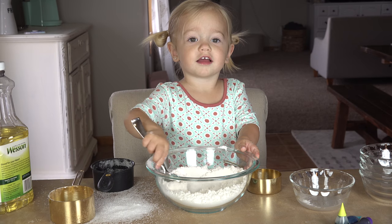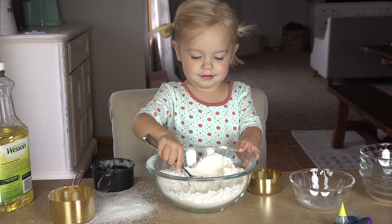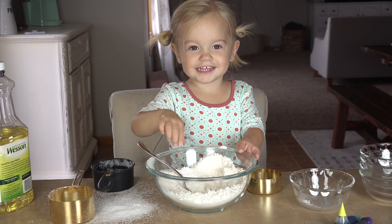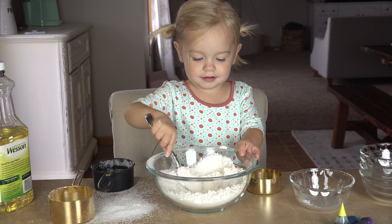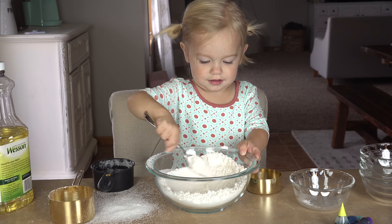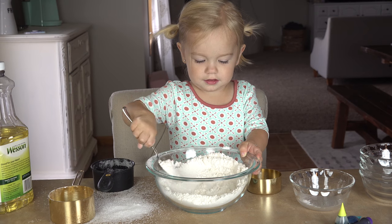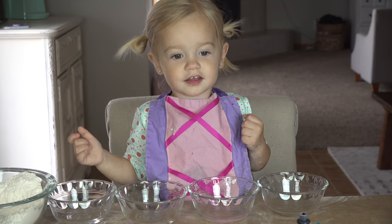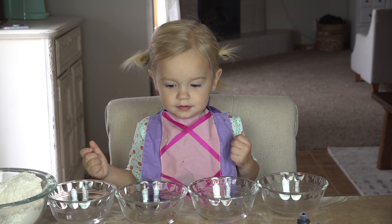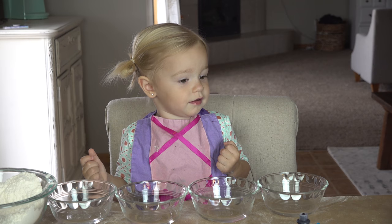Does it look like Play-Doh yet? Not yet, huh? It's going to be Play-Doh when we're all done. Stir, stir, stir. Good job. Okay Willa, you have four bowls in front of you and each have two tablespoons of warm water.